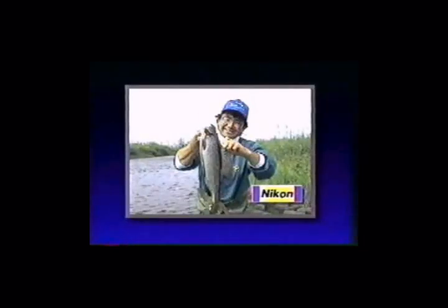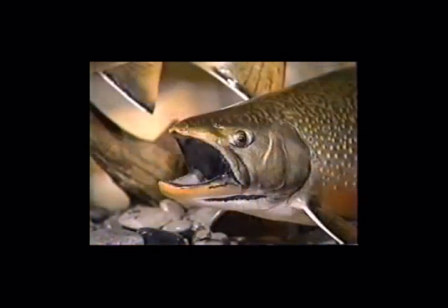Everybody knows the best way to capture your trophy fish memories is with a camera. If you want to mount a fish you have to kill it. Well, I've got a secret for you folks — this is a replica fish mount, and it's better than the real thing.